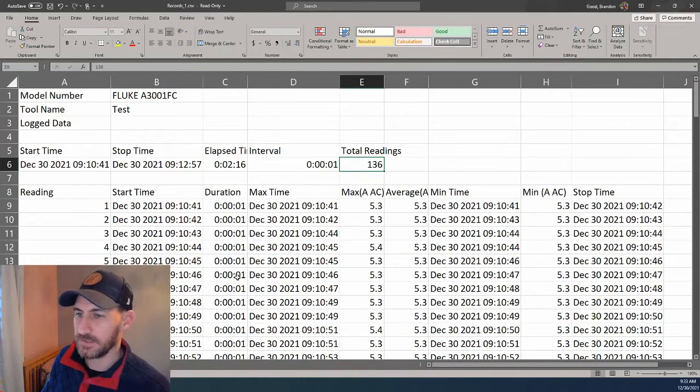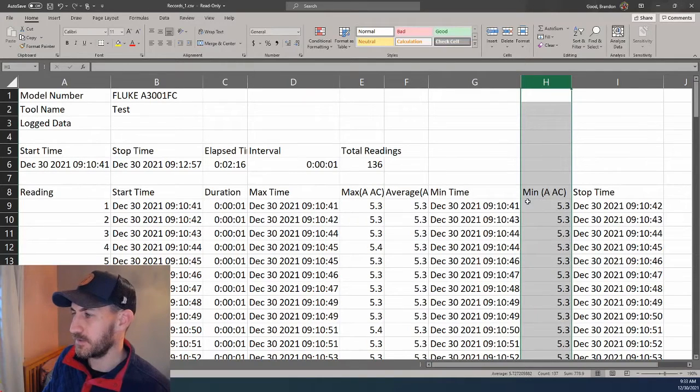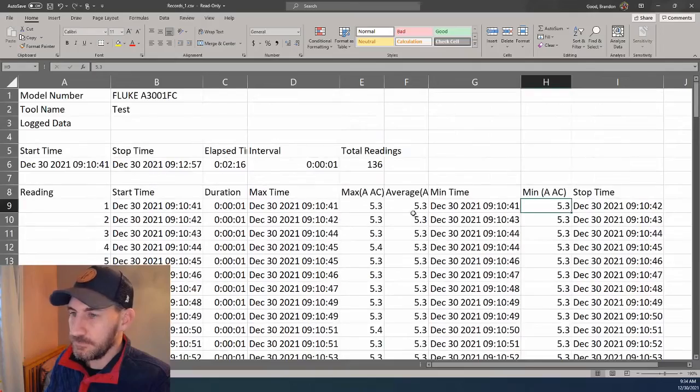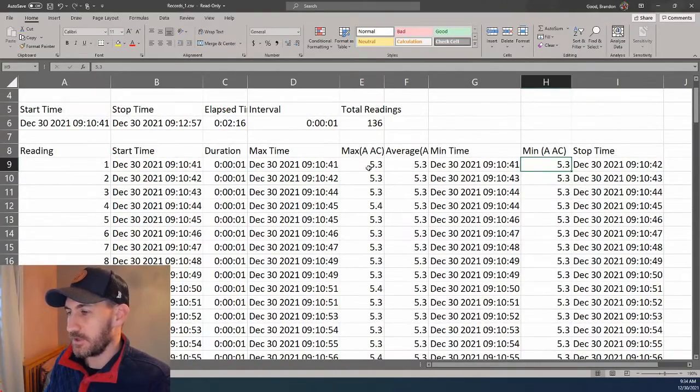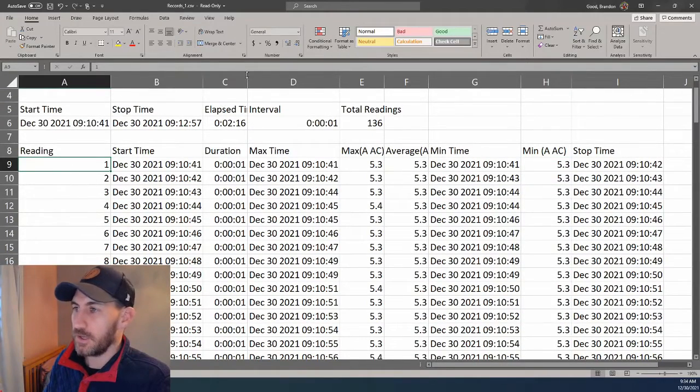Then if you look down here, this is the table of all the things, all the readings. Again, you have start time — not overly exciting — but then you have your measurements over here. Column E is your current readings or your measurements. So you can see your max reading. Column F is your average and H is your minimum. And what you'll see — and this is kind of cool if you have longer intervals — obviously we just had one-second intervals, but let's say these were 10-minute intervals or five-minute intervals or even a minute interval. It would tell you what, down to the second within that minute or within that 10 minutes, your max time happened or your min time happened.